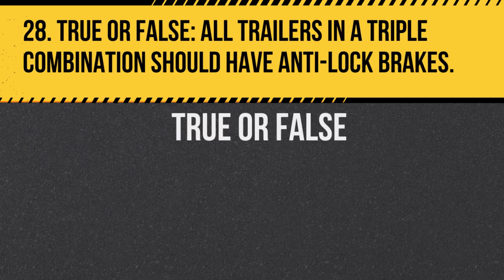Question 28. True or false: All trailers in a triple combination should have anti-lock brakes. Answer: True. Anti-lock brakes provide better control, especially in emergency situations.